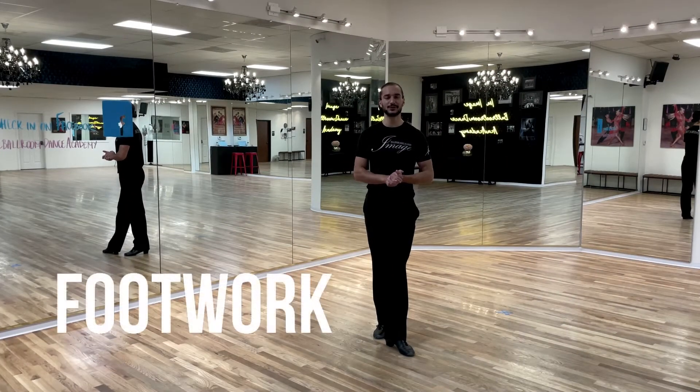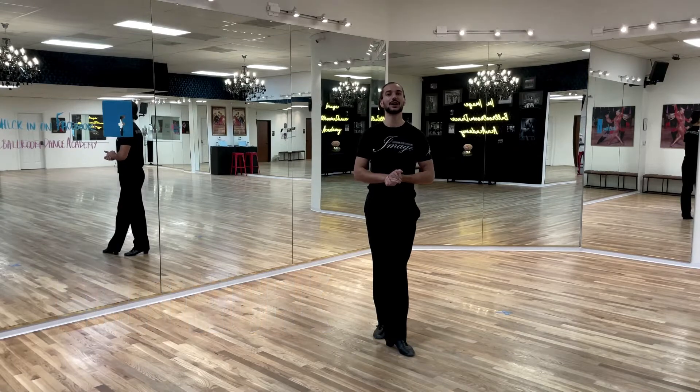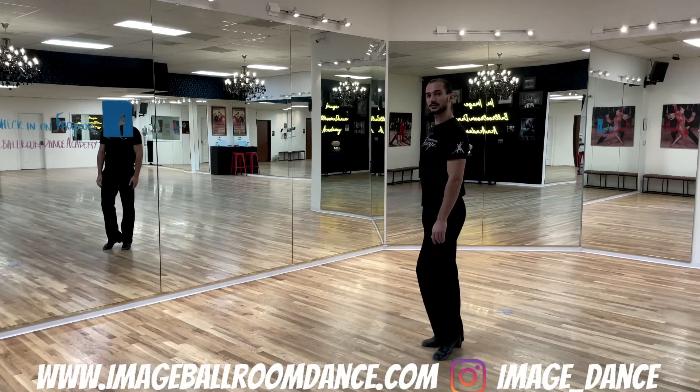Let's continue with the footwork for your Miami Special. Let's start with the leaders footwork first. Leaders, position yourself onto the right leg.